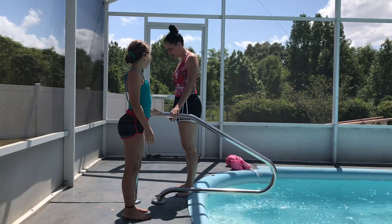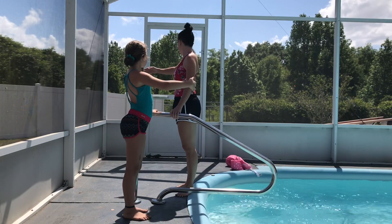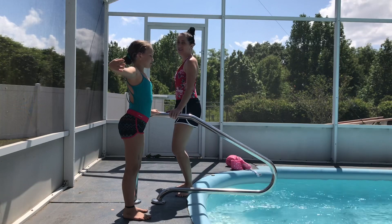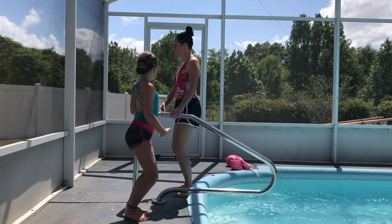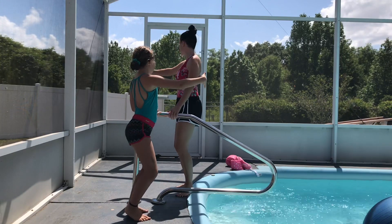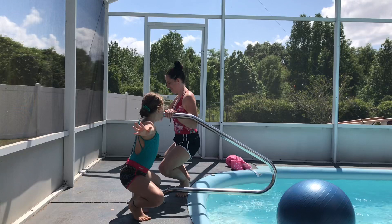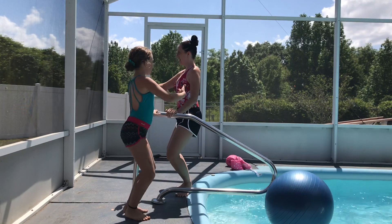So left hand on the bar, we're going to start in first position. Bring your arm to preparation and we're going to demi-plié — one and stretch. Bring it in nice and rounded like you're holding a beach ball, and then you drop the beach ball. And lower down.